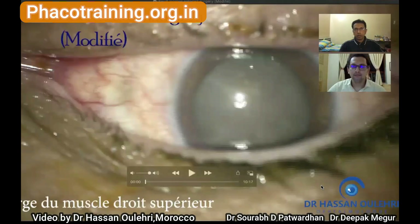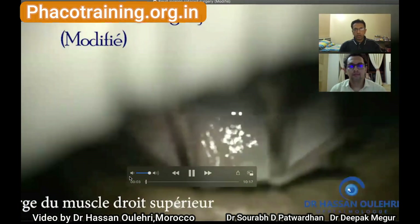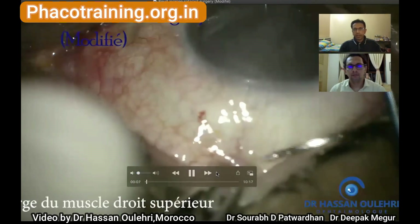Over to Dr. Deepak to start sharing the video and we'll speak as the video plays. Okay, now we have this case — Dr. Hassan from Morocco has submitted this video. I think he begins the surgery by using a superior rectus bridal suture.